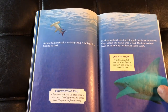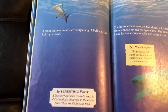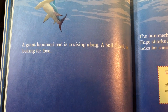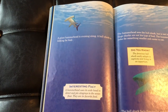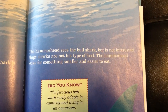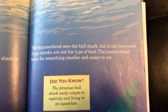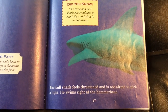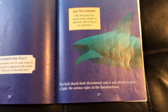We are getting towards the end, so we'll see what happens as these guys meet. I'll read these pages: "A giant hammerhead is cruising along. A bull shark is looking for food. The hammerhead sees the bull shark but is not interested — huge sharks are not his type of food. The hammerhead looks for something smaller to eat. The bull shark feels threatened. It is not afraid to pick a fight. He swims right up to the hammerhead."